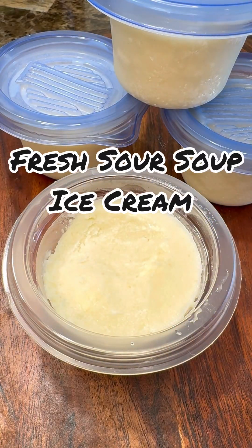Hi foodies, what about some soursop ice cream? Yep, it's in season — let's get started.